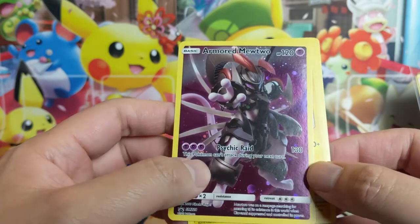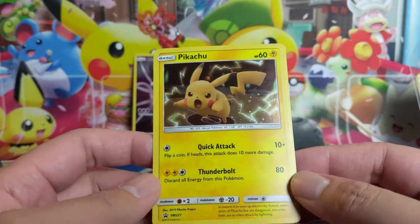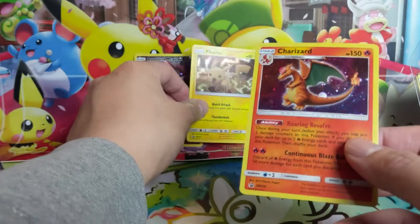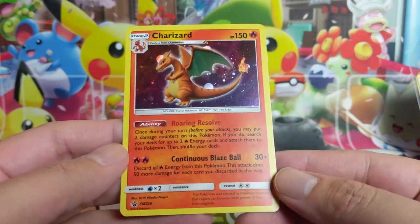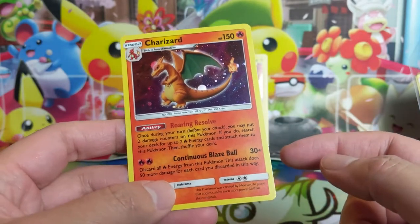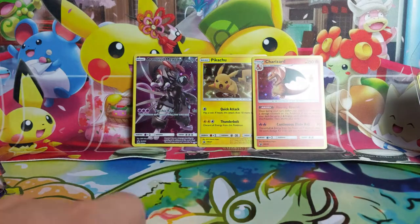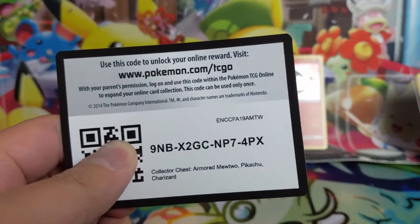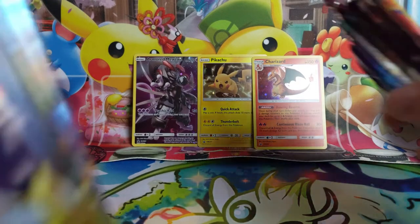The Armored Mewtwo card itself is terrible though — 120 HP, Psychic Raid costs 3 energy for 130 damage and you can't use this technique next turn. Pikachu is 60 HP, Quick Attack — this is terrible, but really cool looking art. This Charizard is not bad — two damage attached to energy, Fireball can do 30 plus extra for each Fire Energy discarded. Pretty cool on the promo side; promos are above average for these lunchbox collections. Alright, let's get into the packs.